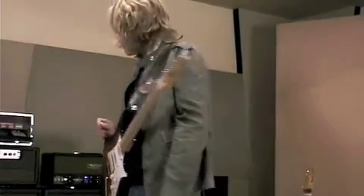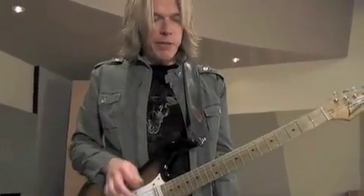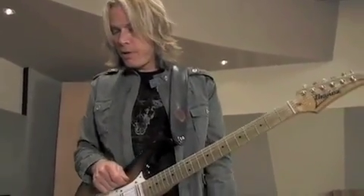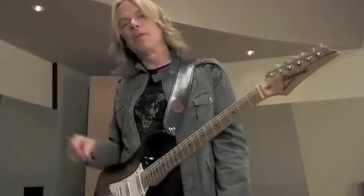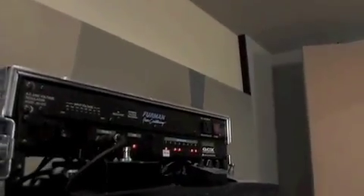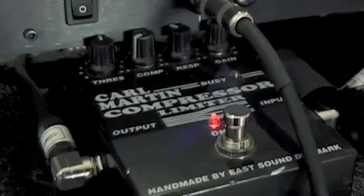Starting off with the Lone Star, I'm going to demonstrate my basic clean tone. The signal path on my number one switch is the guitar running into a Karl Martin compressor. Through the GCX, I can turn the compressor on and off in front of the amplifier. When I have the clean channel on, I'm generally switching that on as well — so it's the Karl Martin compressor into the front of the amp.